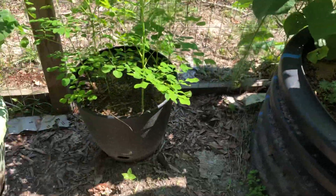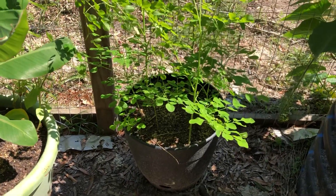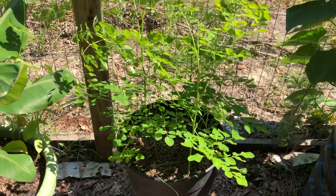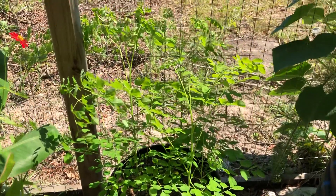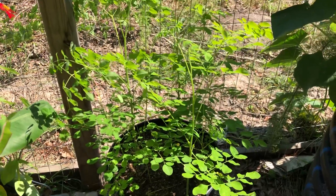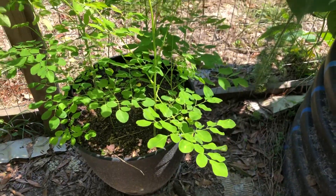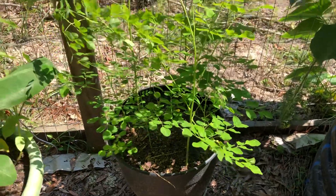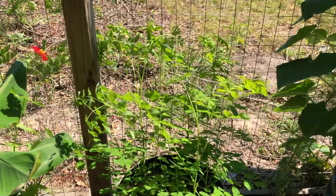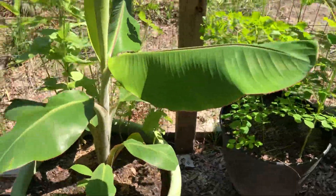And by it I just have a self-watering pot I picked up at a local hardware store. That has moringa growing in it. Those leaves — when you eat them small they're kind of gross, so let them get bigger, about medium to large size. They are a bit bitter too, but they're good. Something to throw in salads that you have in the summer.